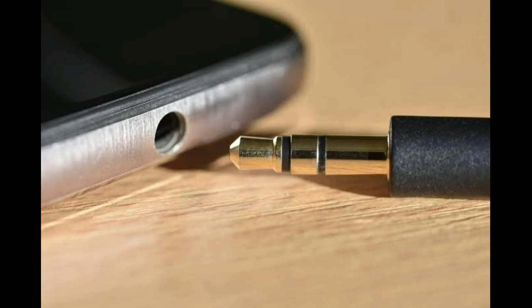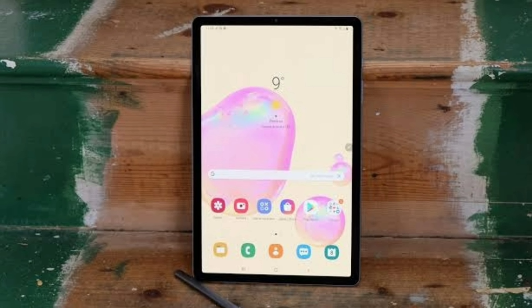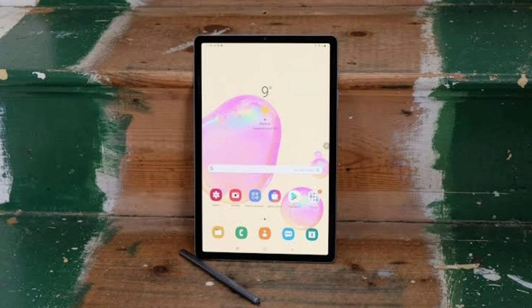It also has a headphone jack. For those of you who still use a headphone jack, that's there for you. Remember, the Tab S5e didn't have a headphone jack, so for some this might be useful, while for others it might just be a useless feature.